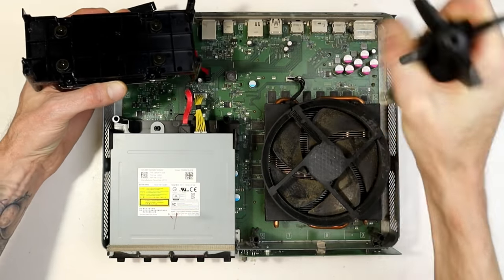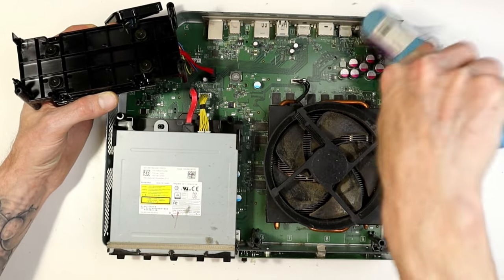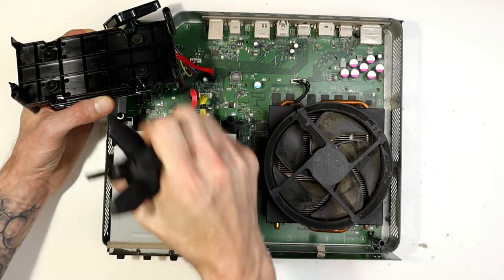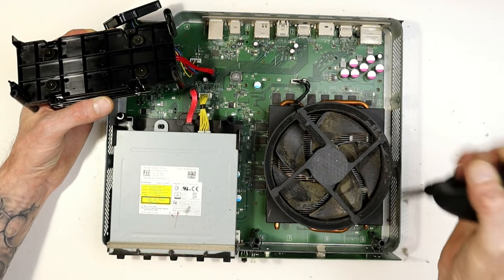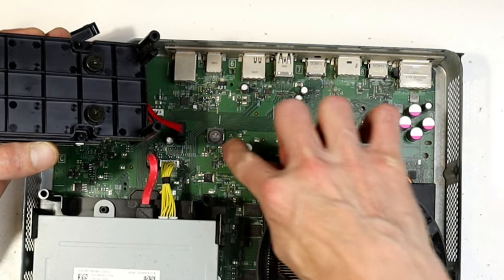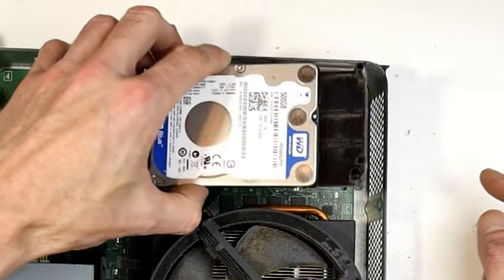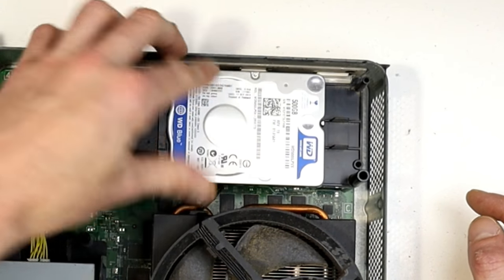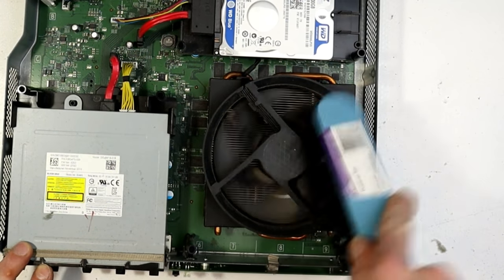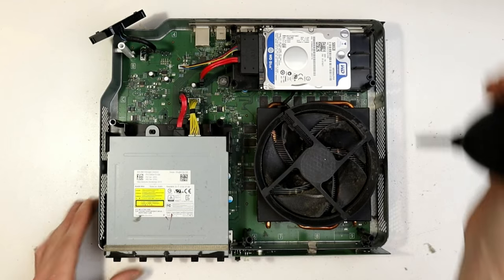Lift the hard drive out and give underneath a bit of a clean as well. If you're using a brush just be so careful — all these components, you could knock one off the board and then it's game over. I don't take liability for anything you're trying here. Use the little blower tool — I've got a different rocket ship here because I lost the other one mid-recording. I'll point out the pegs where you slot the hard drive back in, so make sure it goes back into place properly.